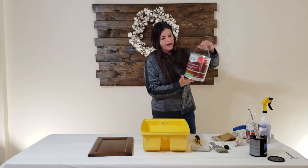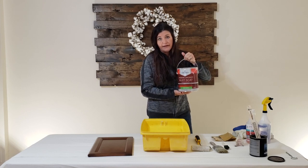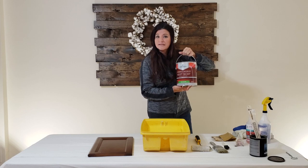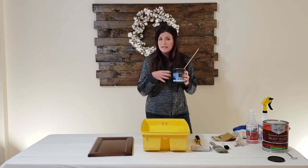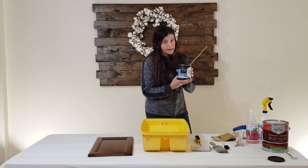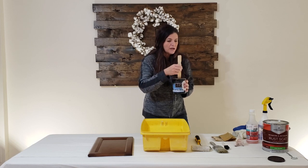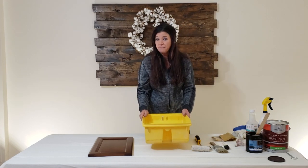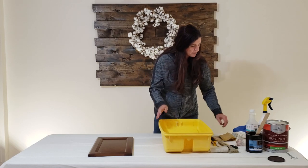The paint I like to use is available at the Benjamin Moore store - it's called Rust-Scat, my favorite trim paint for cabinets and trim work. You're going to need semi-gloss for the cabinets. You'll also need glaze - the color we're using today is another Benjamin Moore brand called Studio Finishes Acrylic Glaze, which they mix for you. It's a mocha color, really neat. You'll also want a paint pan.